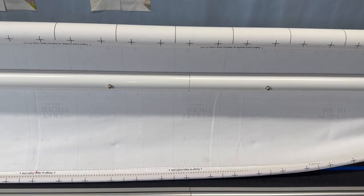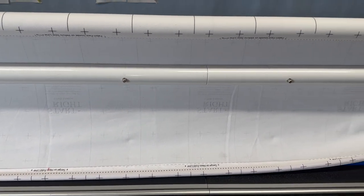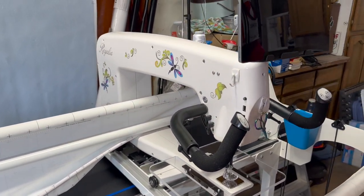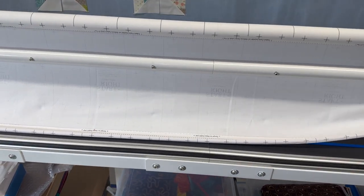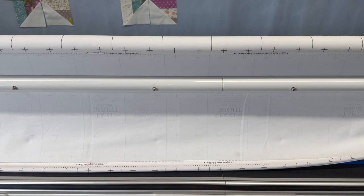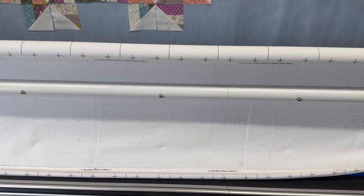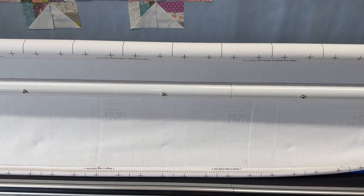First of all, I haven't had this frame or machine — this long arm — for very long. We've got the Regalia with Pro Stitcher on a 12-foot Kinetic frame. I received it at the very end of July and got it up and running roughly the end of the first week of August, so I haven't had it very long.